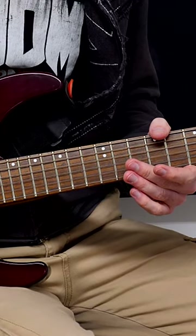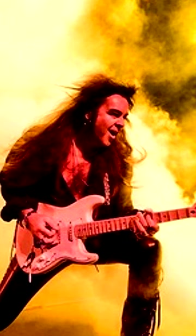Here's an insanely easy picking hack that you can do to get faster and to make things flow a lot better.